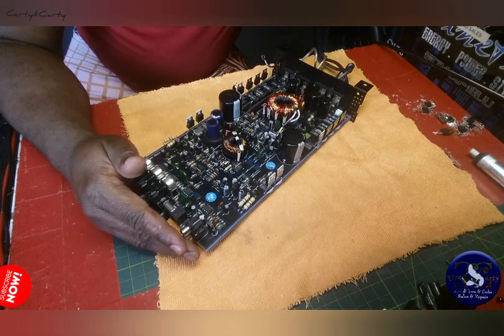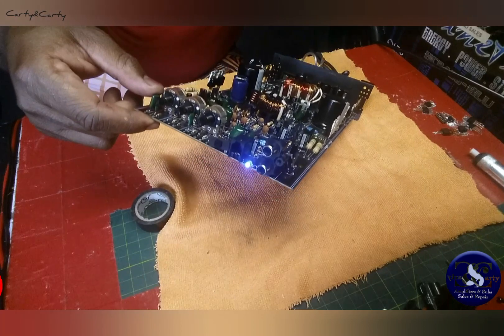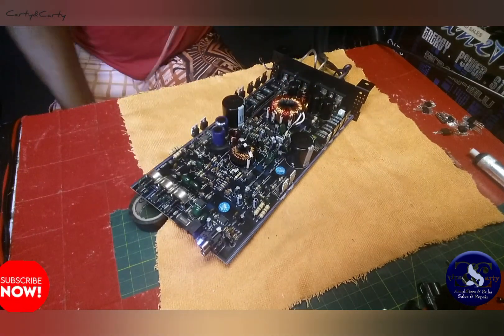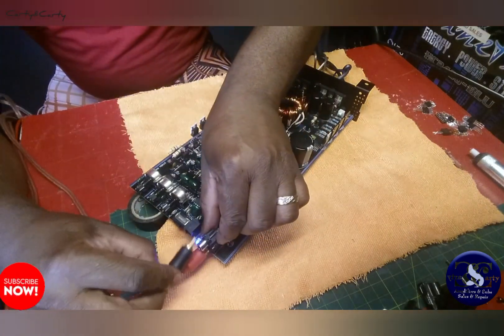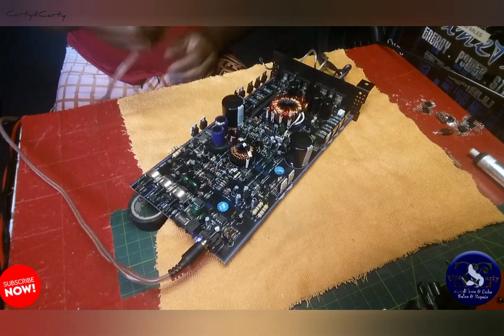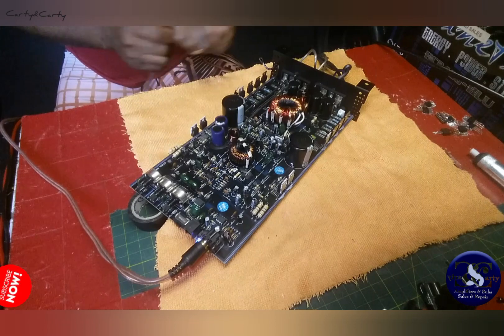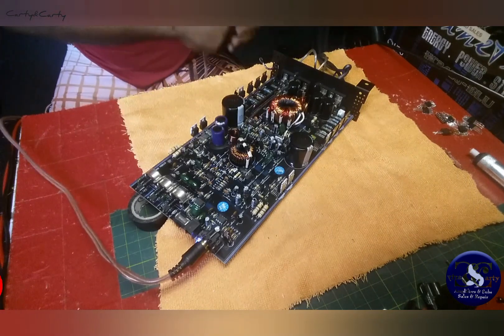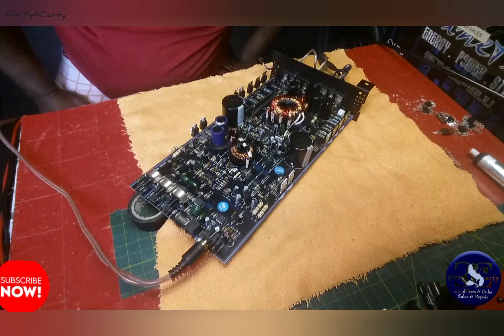Let me power it on so you guys can see — we have a blue light right here. I'm going to send some audio to it. Can you guys hear that? Yes, I am getting audio output from this amplifier now.